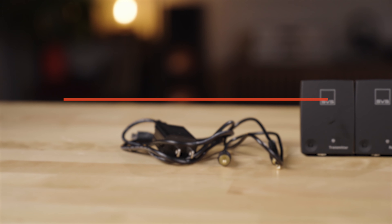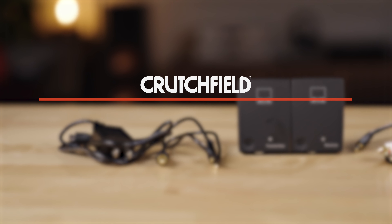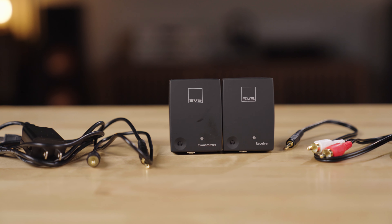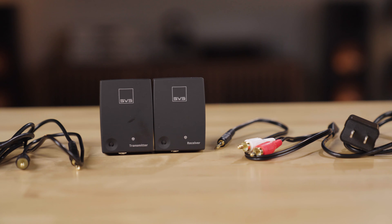Hey, I'm JR, Training Manager here at Crutchfield, and this is the SVS SoundPath Wireless Adapter for Powered Subs. If you're looking for a way to get the bass into your powered subwoofer in your home theater without having to run wires, this is the solution.